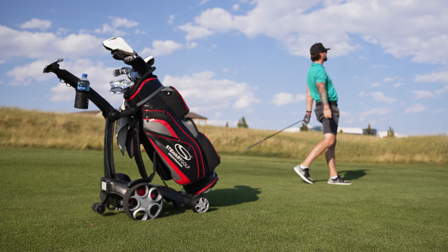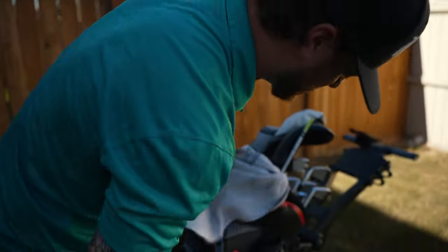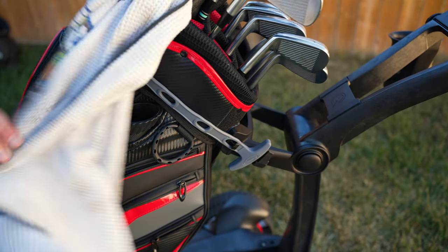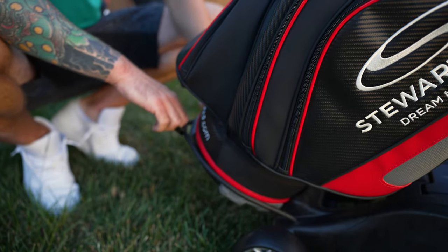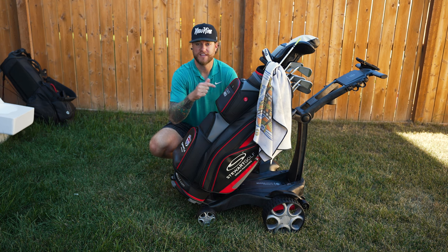I got the Stuart Golf Staff Pro bag onto the QFollow, and now I'm ready to hook it up. It comes with a nice gray rubber strap — all you do is pull it over onto the little buckle. The next step is another rubber strap on the bottom with a little handle; you put it over the top of the bag and we're good to go. Now that all my clubs are transferred over, we're pretty well set to head to the course.